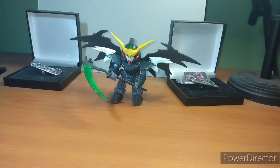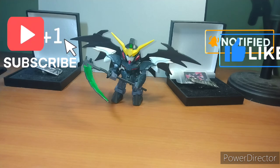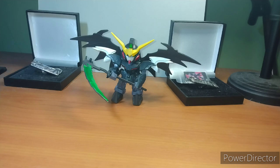Hey everybody, it's your boy Zero here doing another Gunpla Review. In today's episode we are doing the Death Scythe Hell EW from Gundam Wing Endless Waltz. This is going to be some fan bias because it's my favorite Gundam, but this is my second or third favorite SD. Number one is the Barbatos, number two probably the Impulse or Wukong. Again, I know who I am — if it looks cool, it's automatically on the docket — but this is one of my favorite SDs because it's based off my favorite Gundam.